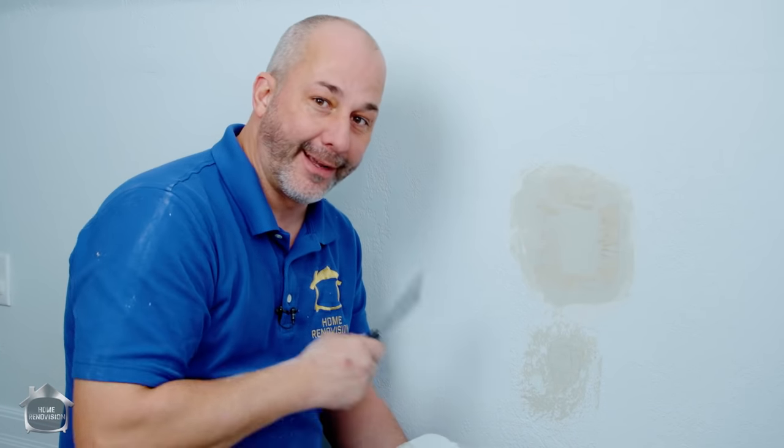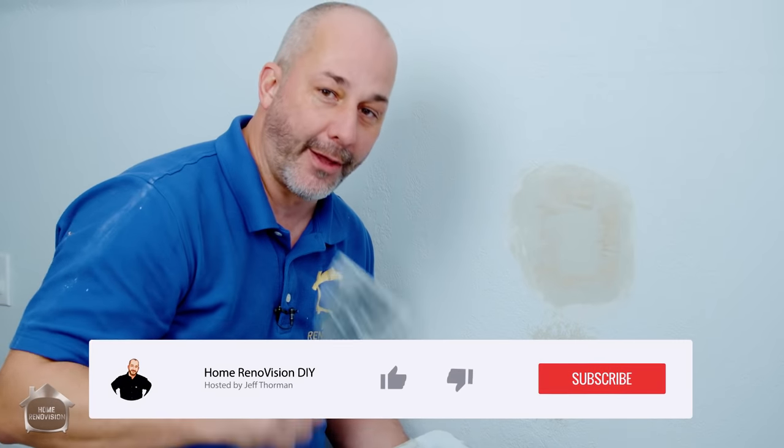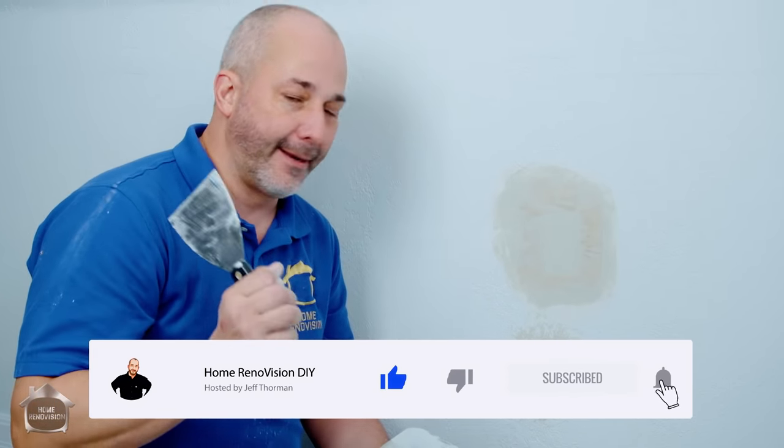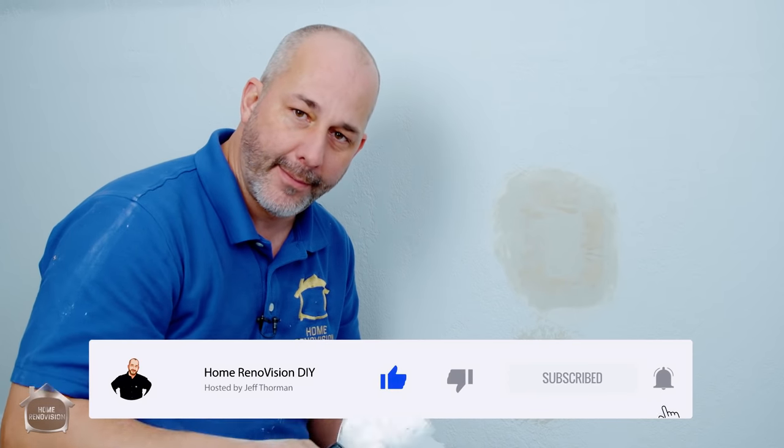I have two different techniques for applying the texture - we'll show you both, so don't go anywhere. If you like learning information like this make sure you give this video a thumbs up. Don't forget to go into the comments section if you have a different texture or questions about your specific situation - I'll jump in and answer those questions as best I can.